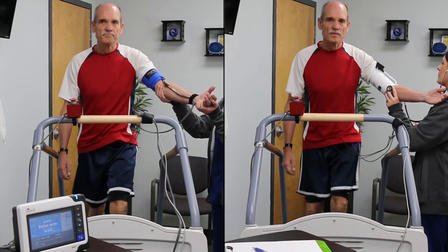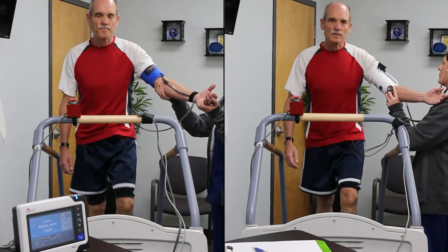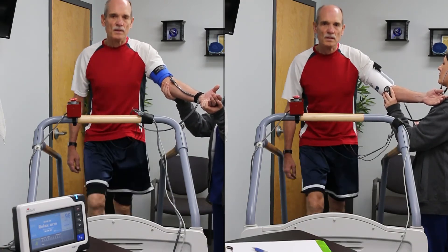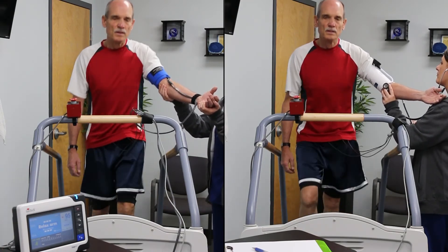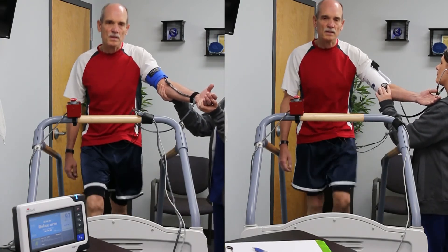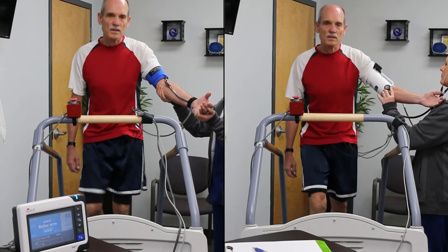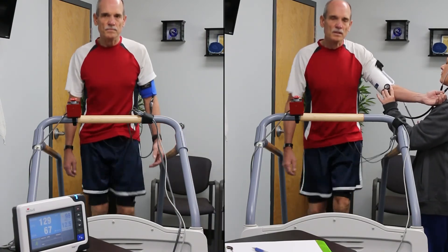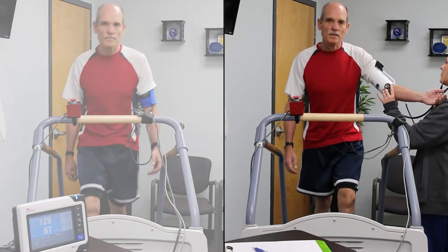With the Tango M2, you can see the K sounds displayed on the LCD screen. The Tango M2 uses the ECG signal to determine when to listen for the K sounds. When it has detected all of the K sounds in a particular BP measurement, it uses its proprietary DKA algorithm to determine the systolic and diastolic blood pressures.